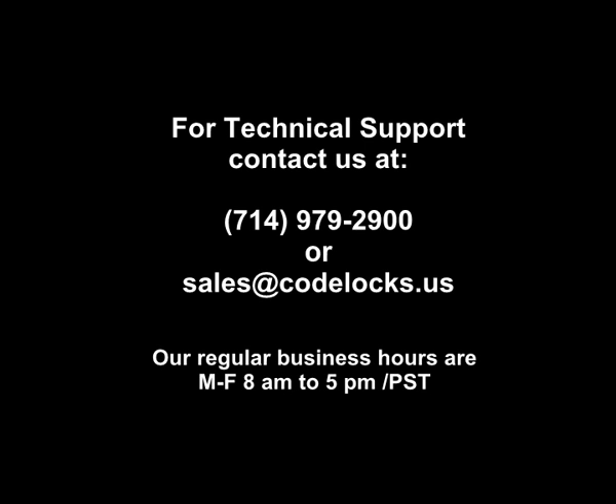For technical support, contact us at 714-979-2900 or sales@codelocks.us. Our regular business hours are Monday through Friday, 8 a.m. to 5 p.m. Pacific Standard Time.